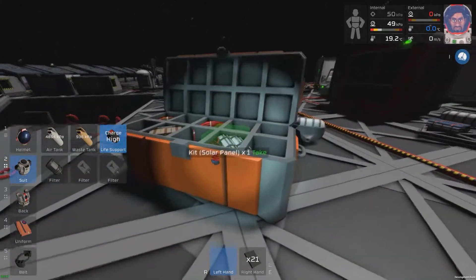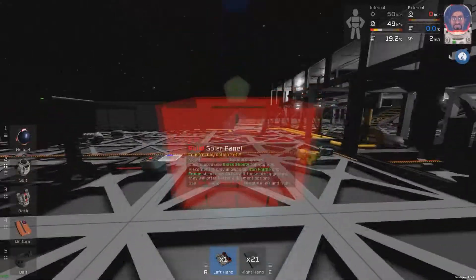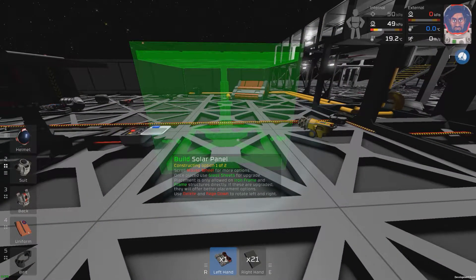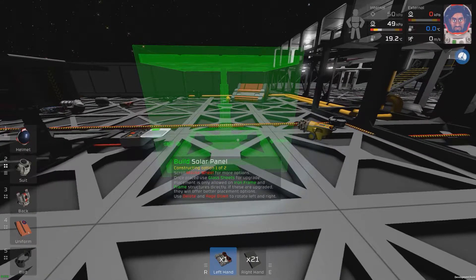Now the next way we're going to do it, we're going to grab our second solar panel like so, and again we're going to make sure that it is facing the right way to track the sun. So again, the power outlet on the right, data point on the left.